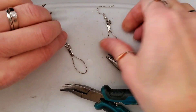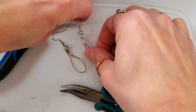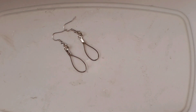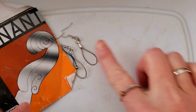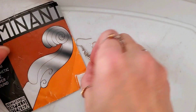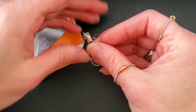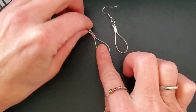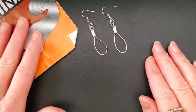So now I have one pair of earrings right here — these are violin string earrings. A pair of violin string earrings. That's how it's done.